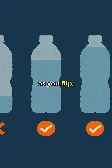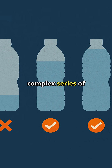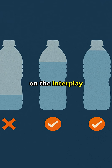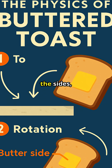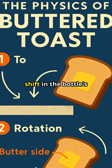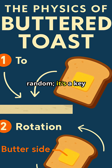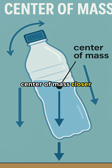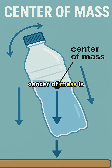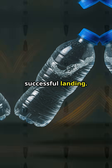Here's the secret. As you flip, you're not just tossing the bottle into the air. You're initiating a complex series of movements that rely on the interplay between water, gravity, and rotation. The water sloshes up the sides, creating a dynamic shift in the bottle's internal weight distribution. This sloshing isn't random — it's a key component of the flip's success, pulling the bottle's center of mass closer to the middle, which allows the bottle to rotate in a controlled manner, increasing the chances of a successful landing.